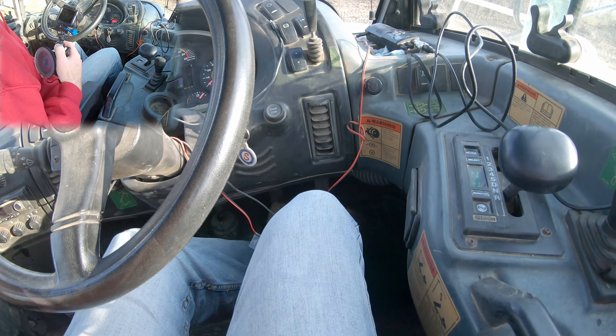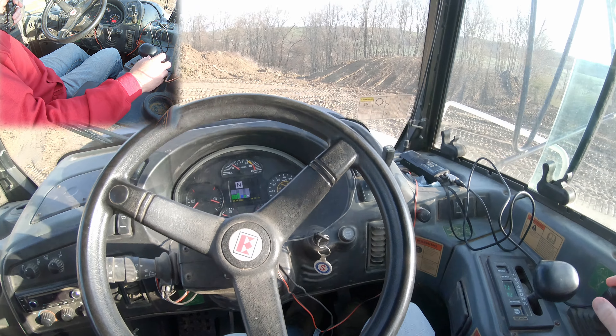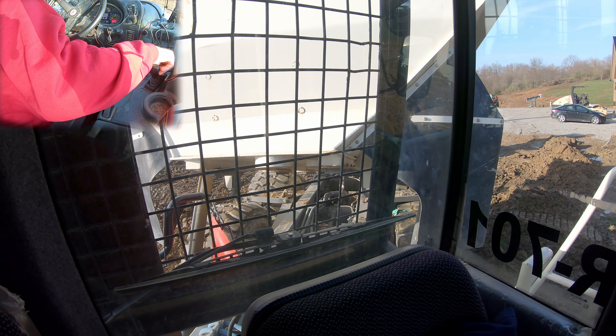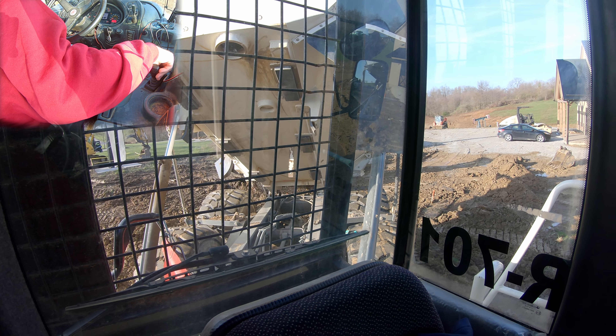Left foot on the brake, right foot on the gas pedal. The reason I do that is as I raise my box I'm staying in place. I'm giving a little throttle to give me some juice — there goes the box.